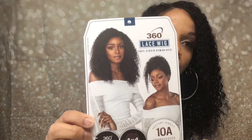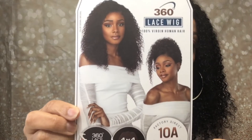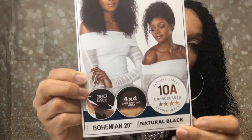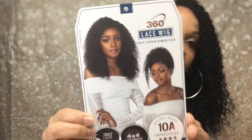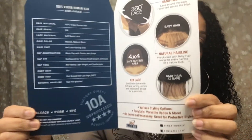So first let me get into the name of it — it's Sensational 360 100% Virgin Human Hair Wig. This is a stock card. It's bohemian, 20 inch, and I got the color natural black. It came with some stuff in the stock card — hair care instructions and all that.